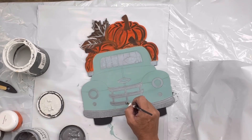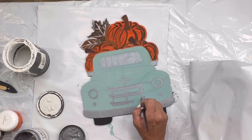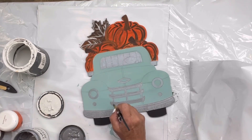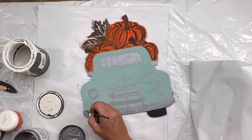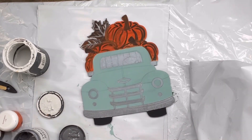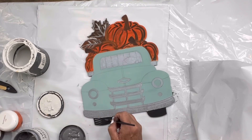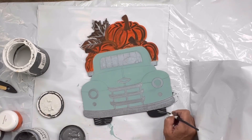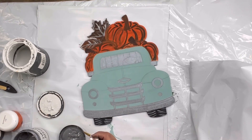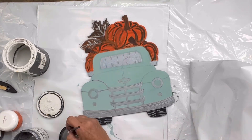We do have a set of art brushes also at chalkitupfancy.com, and if you're just starting out they do have decent synthetic ones at Dollar General — just as starter brushes. I'm going to go ahead and take this metallic right to the tires and make myself some treads.